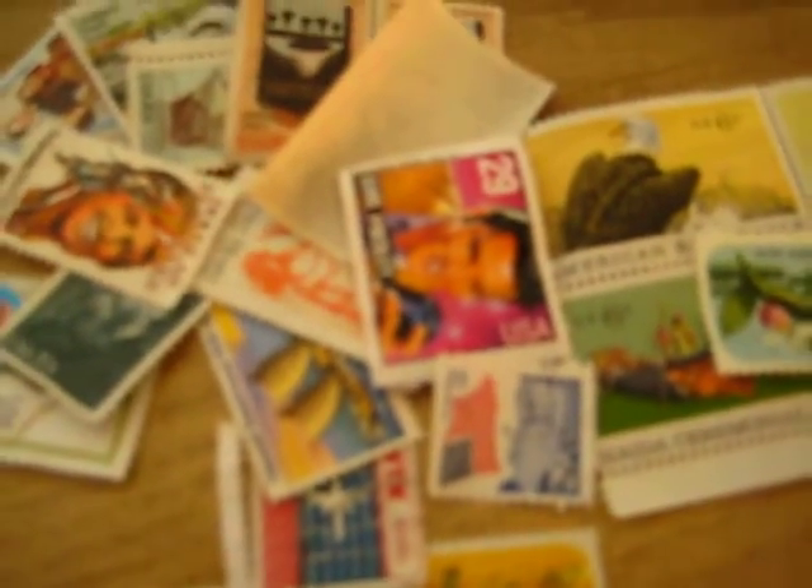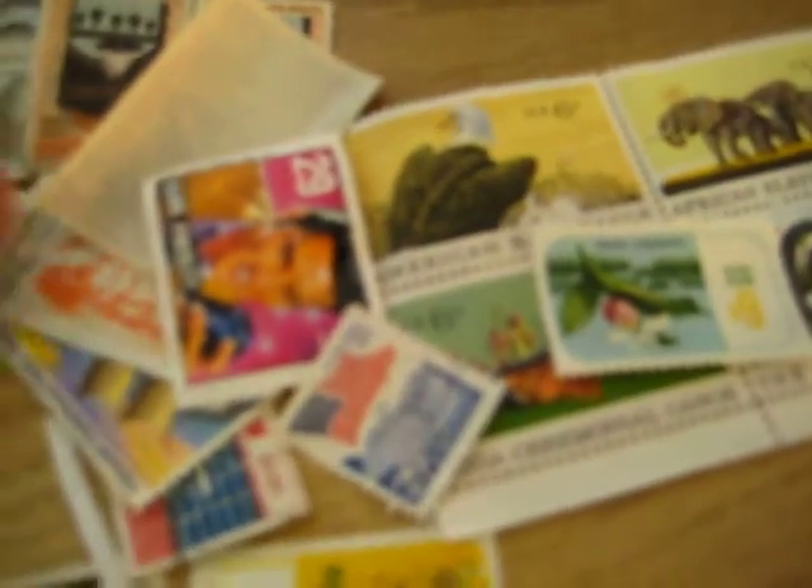I got a few stamps in for my projects here. They're half-priced because there's no gum on them. There are a few space stamps to add to my collection.